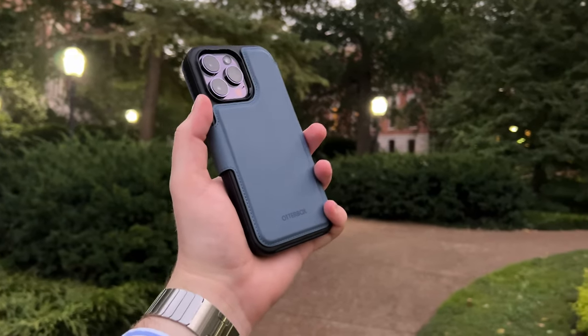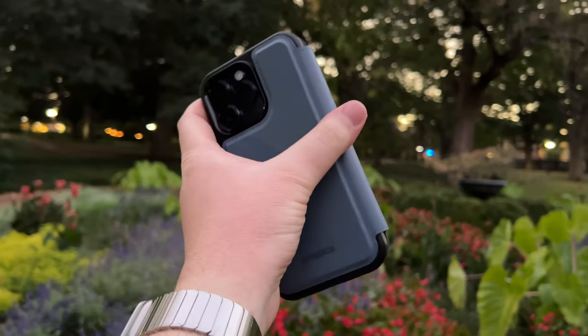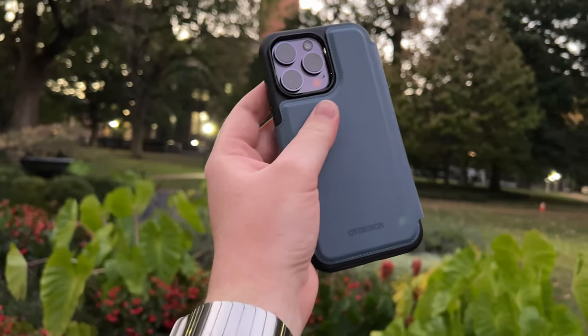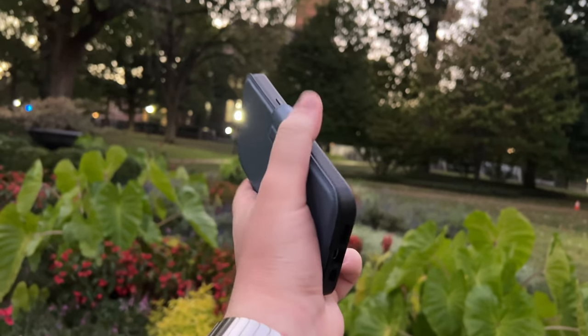Anyway, folks, in this video we're going to be unboxing this guy right here. This is OtterBox's MagSafe Folio for none other than my iPhone 14 Pro Max. But before I start taking this out of the box, I do have to give a huge thank you to OtterBox for sending me this folio out for free in order to make this video about it. So thank you very much, OtterBox. But anyway, let's start getting this guy out of the box.